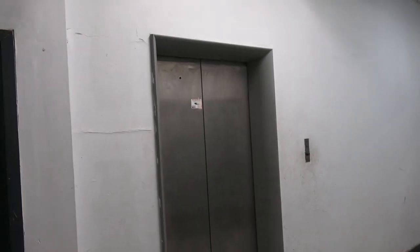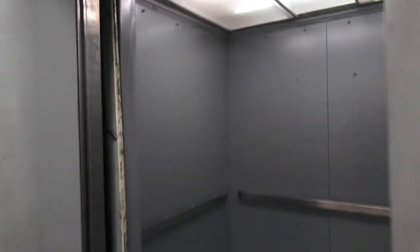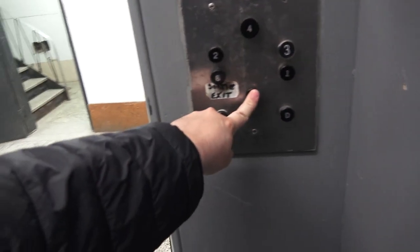This will be the elevator at 9697 St. Laurent Street, Montreal, Quebec. We've got an original Otis black button from the 1950s.